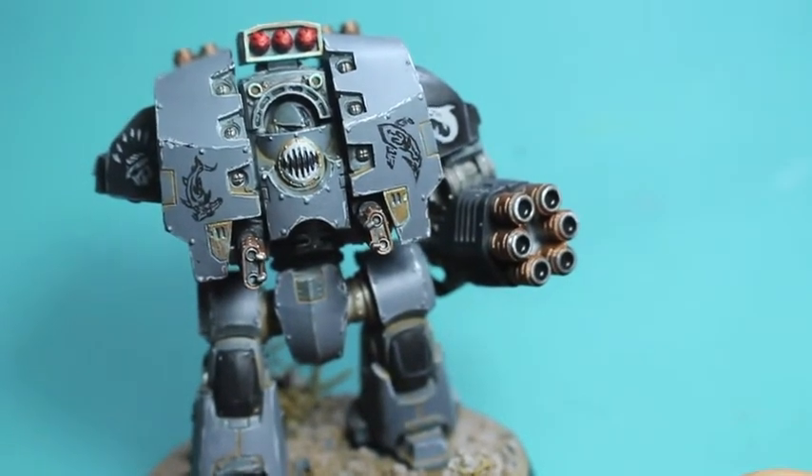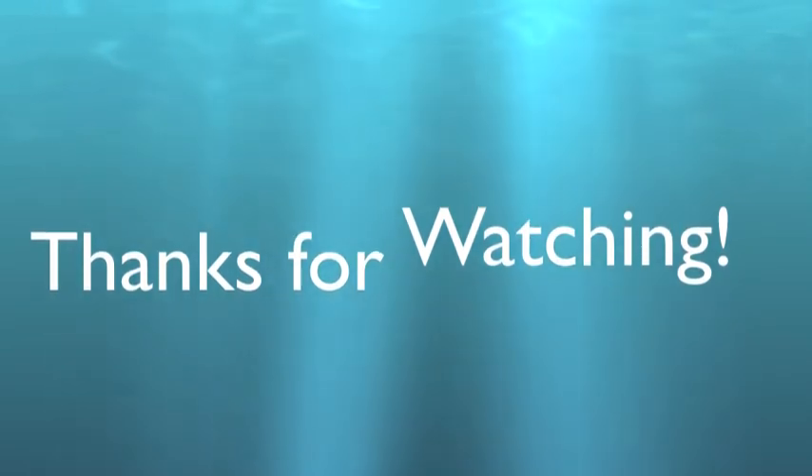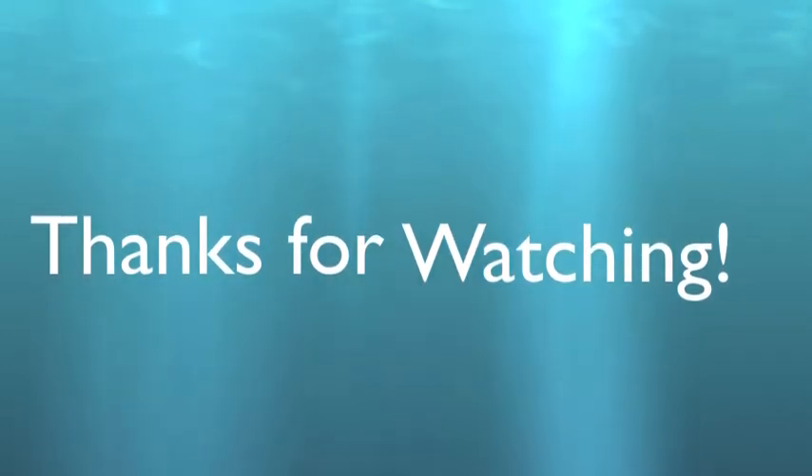If you want to join me for the July painting challenge or the boot camp this year, the link down below to the Google group will give you everything you need to get set up. Thanks again for watching and we'll see you in the next video.